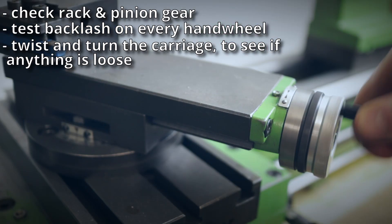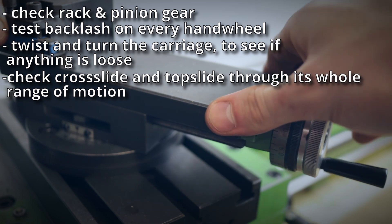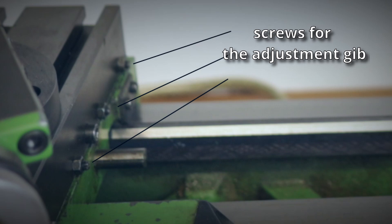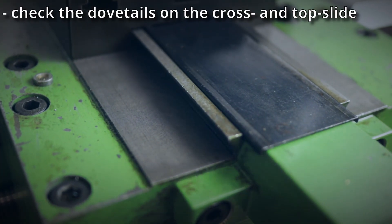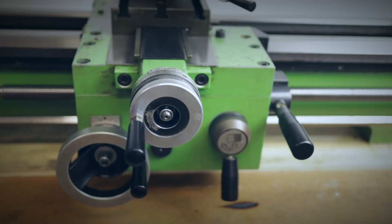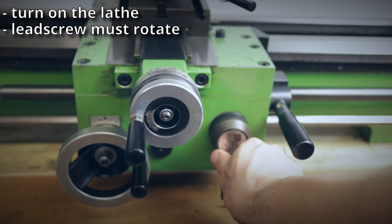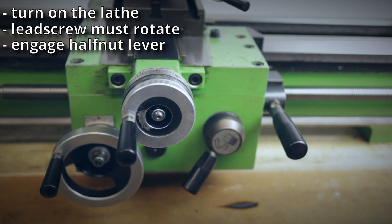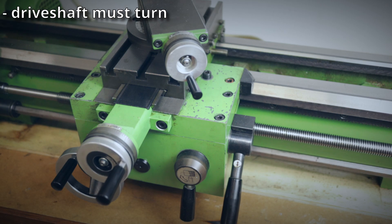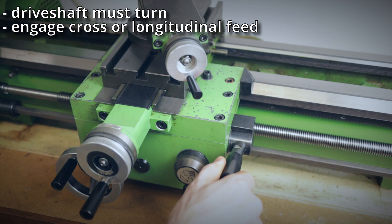Check the cross slide and the top slide to see if they move freely; travel the whole range of motion and check for any play. If there is any, there is usually an adjustment gib which you can tighten. Also have a look at the dovetail on the cross slide and top slide — there shouldn't be any dings, dents, or broken pieces. To test screw cutting, turn on the lathe, make sure the lead screw is turning, engage the lever for the half nut, and check if the carriage moves. Then disengage the half nut, make sure the drive shaft is turning, engage the lever for cross or longitudinal feed, and check if the carriage moves in the desired direction.